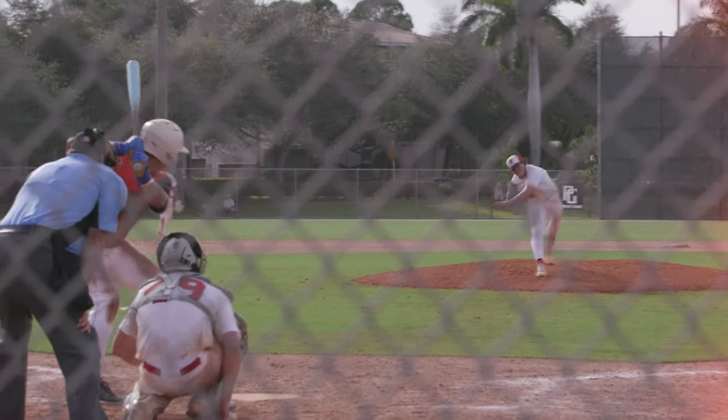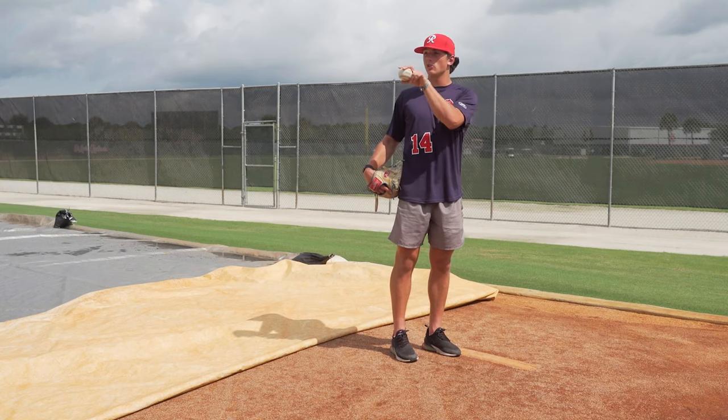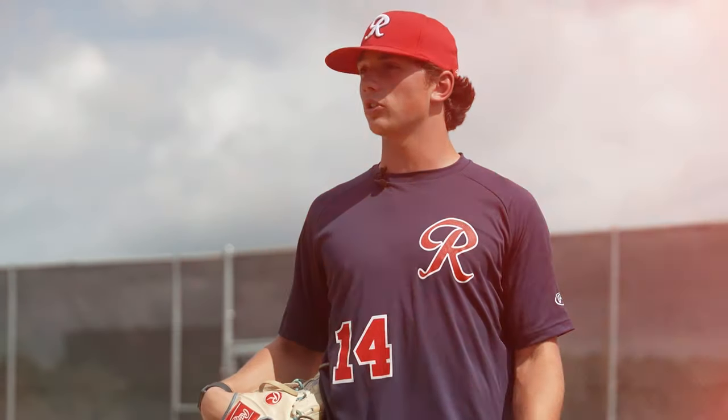With regard to my head and eyes picking up the target, my big thing is just stay on the target as long as you possibly can. Pick a small spot and stay on it as long as you possibly can. That kind of limits the head movement, so I can focus longer.